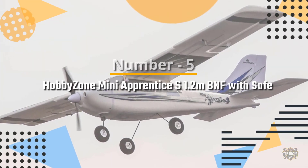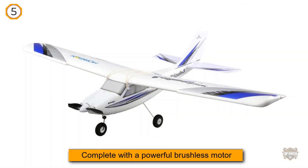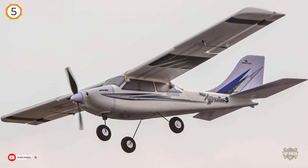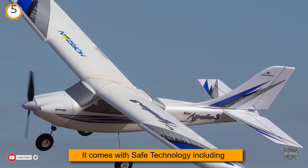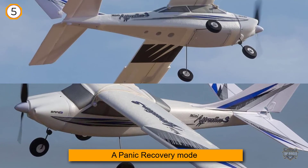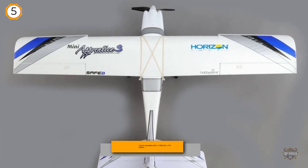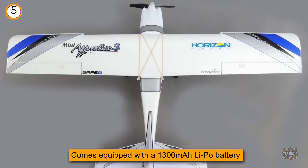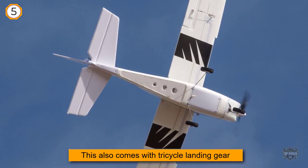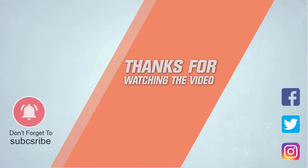Number 5: HobbyZone Mini Apprentice S 1.2M BNF with Safe. The HobbyZone Mini Apprentice S BNF is a fantastic all-rounder, arriving ready to fly complete with a powerful brushless motor. The best thing about this little model is the flight modes — choose from beginner, intermediate, or experienced, and up the level as you fine-tune your skills. It comes with Safe technology including a panic recovery mode and a 1300 mAh LiPo battery. An optional float can be added in minutes for water takeoffs and landings, and it also comes with tricycle landing gear for easy ground handling — the perfect all-rounder plane for camping trips with the family. For more details, click the link in the description.